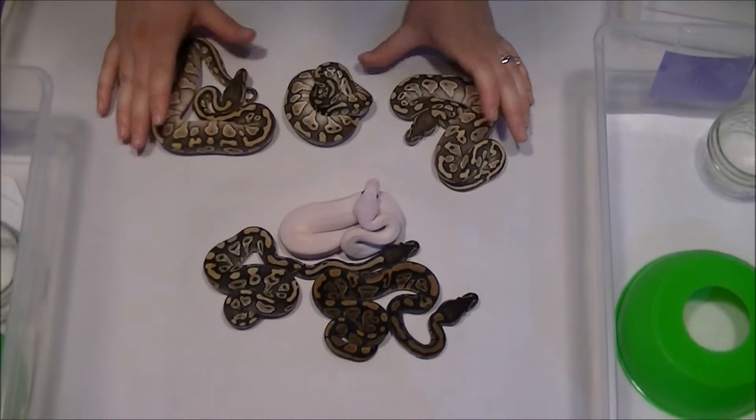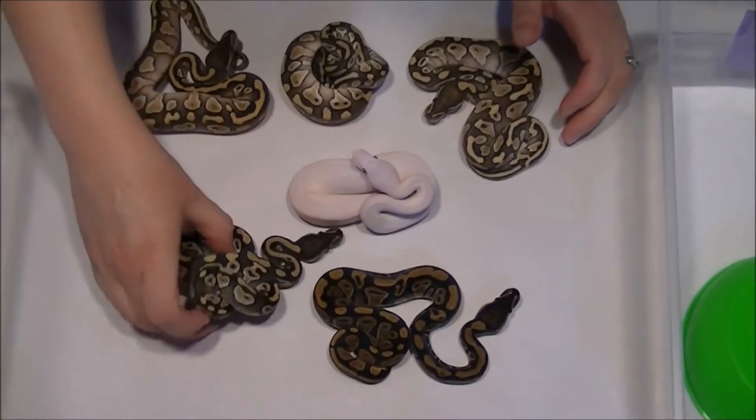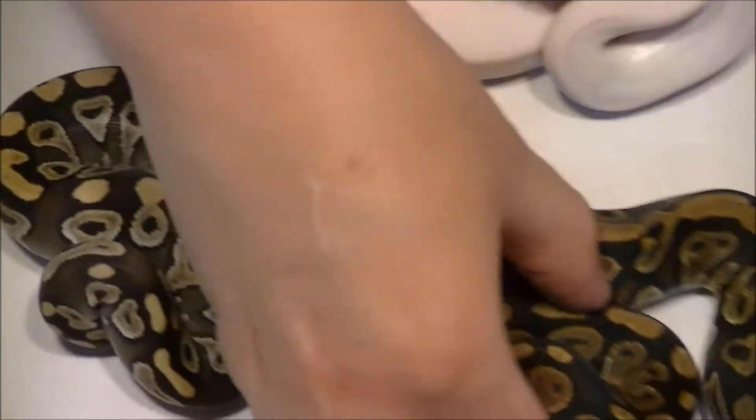All right, so here are the results of clutch one for 2013. We got our mojave female we're going to hold back, and a little normal female.